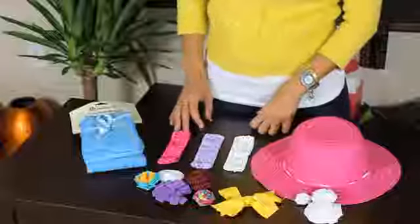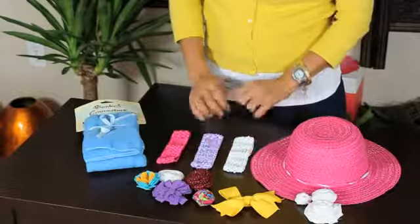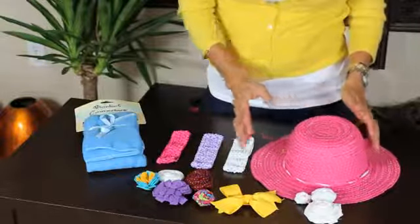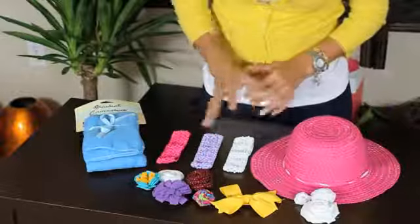The materials that we are going to use are a blanket, headbands, a bow, a hat, and different ribbon roses — different colors, different sizes.